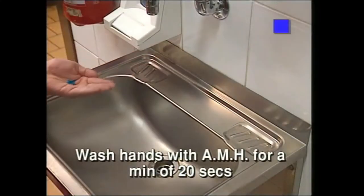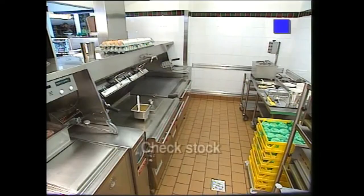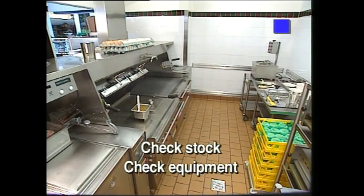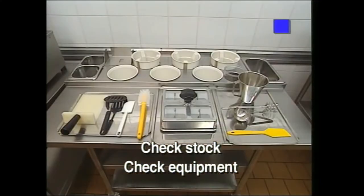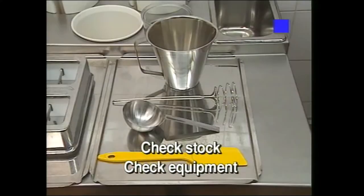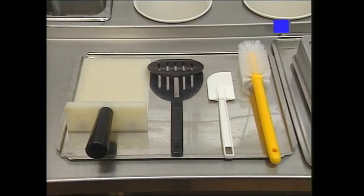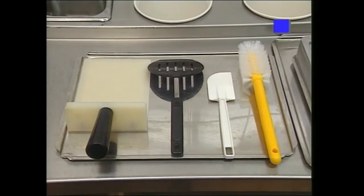Firstly, hands and forearms must be washed with antimicrobial hand wash for at least 20 seconds. Check to make sure there are enough eggs, muffins, sausages and butter. Ensure that grill temperatures are set correctly and that all small equipment is available, such as the egg scrambler, spring whip, blending bowl, 120 ml ladle, white egg spatula and black egg pusher.